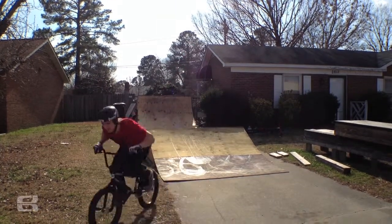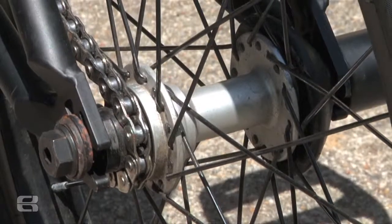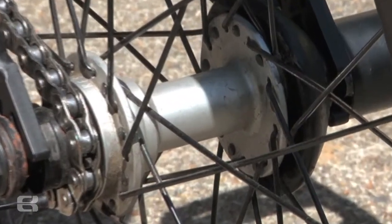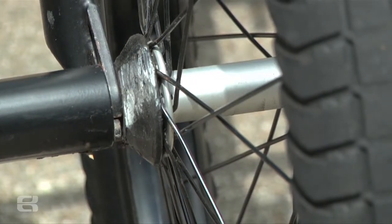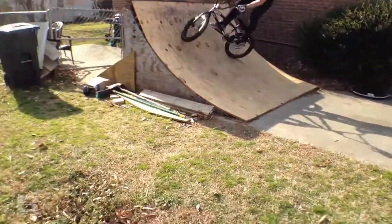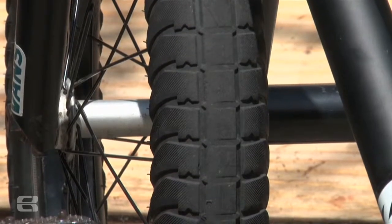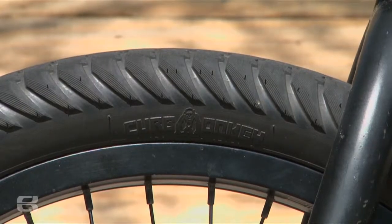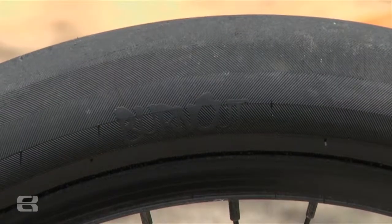For wheels, I run the Eastern Venus wheel set. It comes with the diode rims and the Venus hubs. We've got the pop and lock hub guard in the back, which is awesome, and we've also got the hub guard in the front, so it helps me save spokes and lock in grinds better. For pegs, I run the Eastern slim pegs. The tires I've got are the Eastern Kevlar curb monkey tire in the front, 2.3, and the Eastern burnout tire, Kevlar 2.1, on the back.